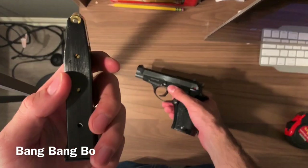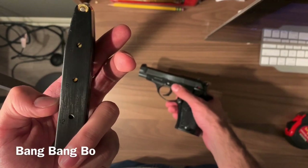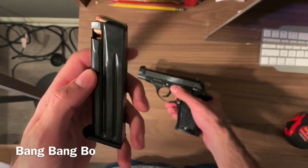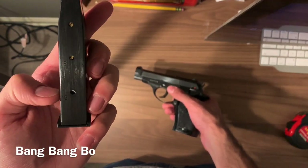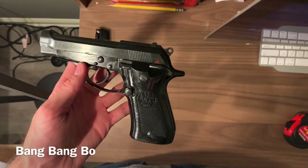It takes 32 ACP and holds 12 rounds. I'm in New Jersey so I actually had to pin my magazine at my FFL to 10 rounds — so this only fits 10 rounds now, because apparently those extra two rounds would allow me to do horrible things, I'm sure.